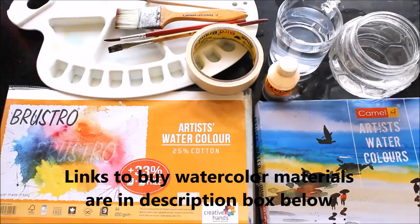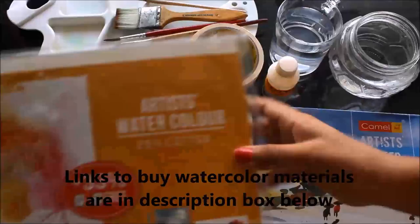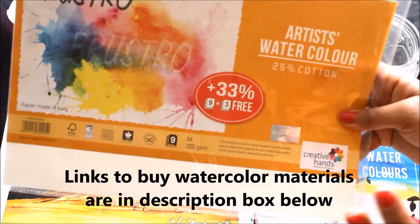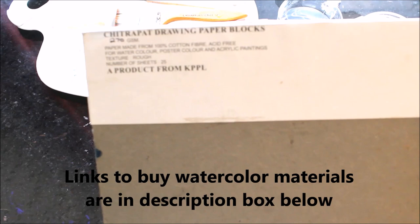First of all, I listed all the materials required for watercolor painting. I use Camelin Artist Watercolor — a pack of 18 shades. I use a Brewstow Artist Watercolor Paper, which is 25% cotton, but you can also use 100% cotton. I also use Chitrapat Watercolor Paper, made from 100% cotton fiber and acid free, suitable for watercolor, poster color, and acrylic painting.